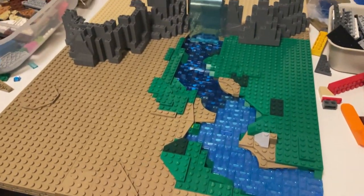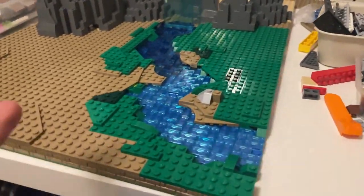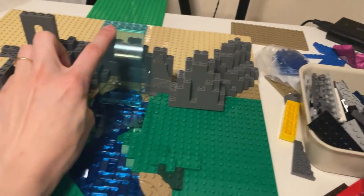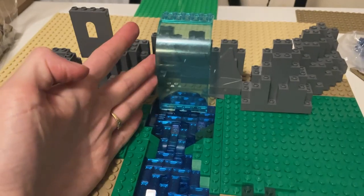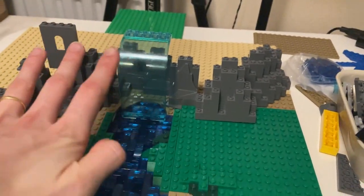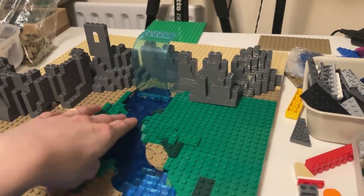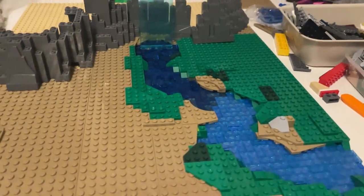I've been working on this on and off today and actually it's finally looking okay — I'm really quite happy with it. So here's my little river. It starts off with the waterfall. The waterfall is only a placeholder; it's the only thing that looks like a waterfall that I have at the moment, so that will just be staying there for a moment, but I hope to replace that eventually. So here is my little river.